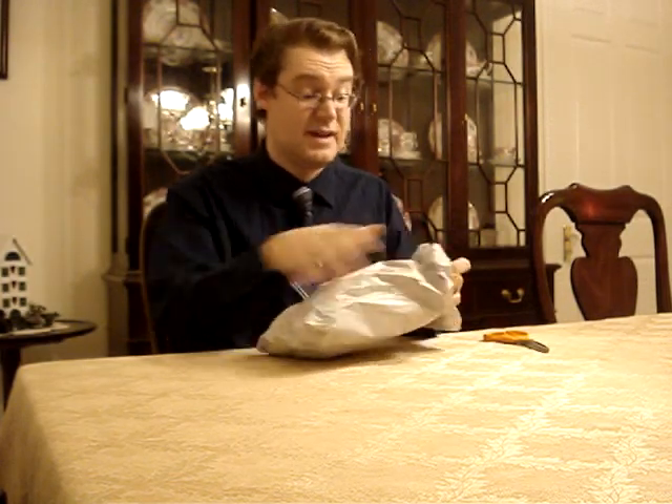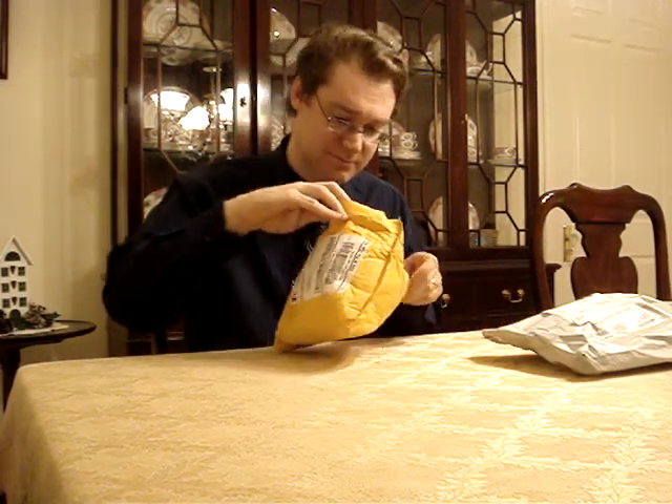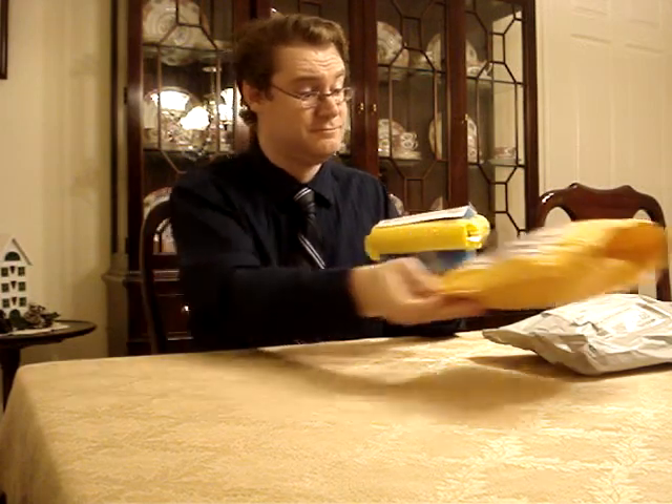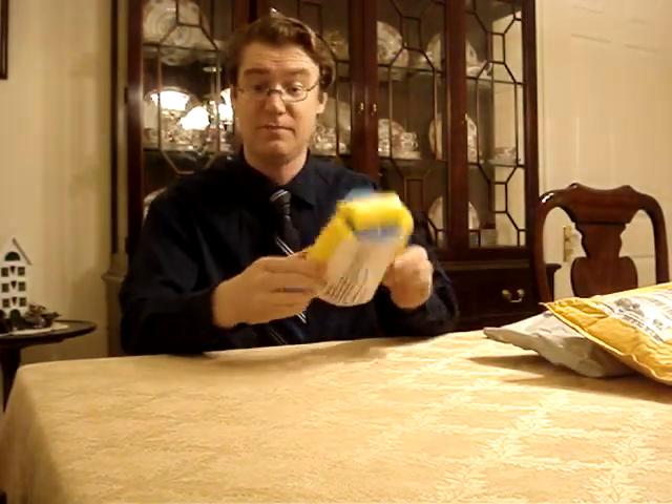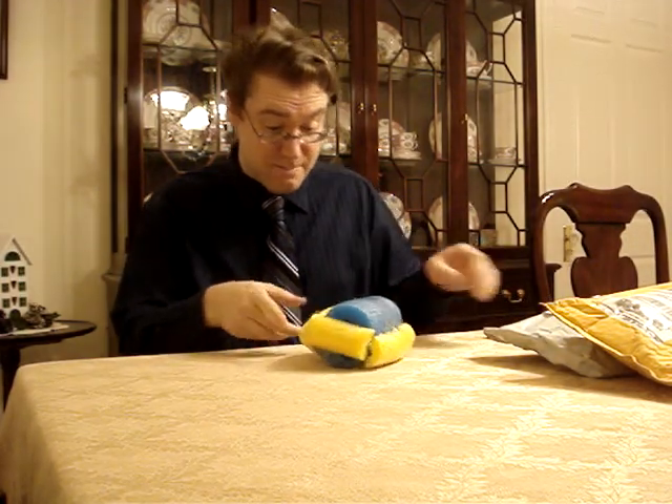Okay, envelope inside of another envelope. I think there's another envelope inside of this one. I was hoping it'd be a box, a small box inside of here, but so far no box. Look at that — have you ever seen a piece of China wrapped like this? Well, maybe it made it.